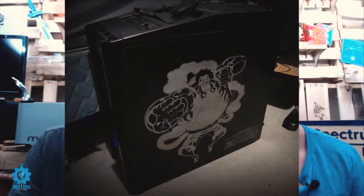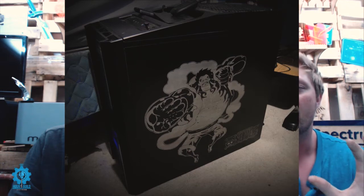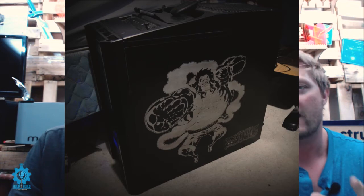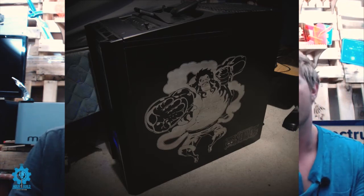This week's theme was PCs all the way. We did two In the Cuts and we're customizing Charles, our producer's computer. One side of his case — we actually engraved it. It was a very hard paint on there and we just removed the paint, put one of his favorite anime characters on there, and exposed that bare metal underneath.